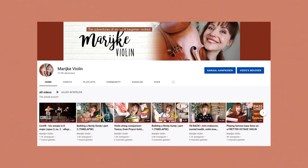And if you're curious for more stuff like this, on my own YouTube channel, Marijke Violin, you can find tons of videos about my violin adventures. So thank you for watching this video. This was Marijke Violin in collaboration with Thomann Music. Bye.